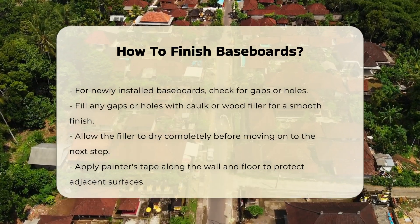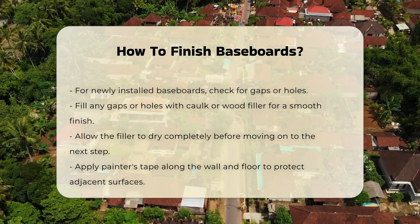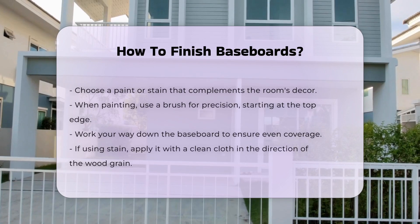Next, apply painter's tape along the wall and floor. This will protect adjacent surfaces from paint or stain. Choose a paint or stain that complements your room's decor.